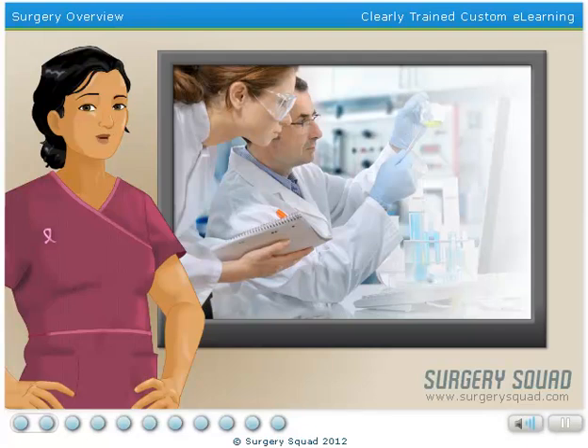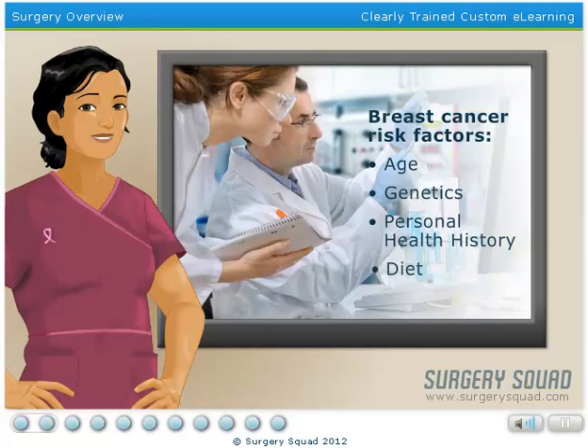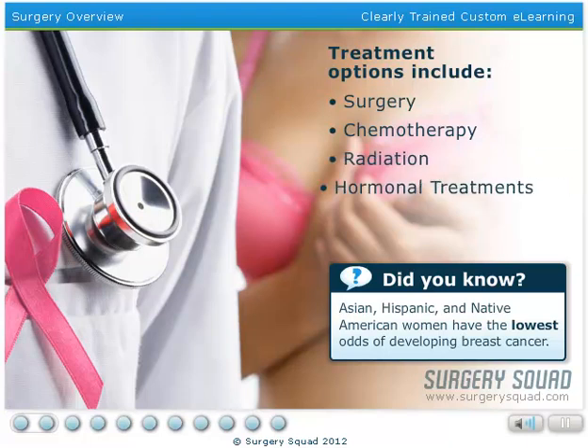Scientists and researchers aren't completely sure what causes breast cancer, but they do know that there are certain risk factors that put people at a higher threat of developing the disease than others. These risk factors include age, genetics, personal health history, and diet. Fortunately, there are a number of treatment options available for those diagnosed with breast cancer. These options include surgery, chemotherapy, radiation, hormonal treatments, and holistic medicine.